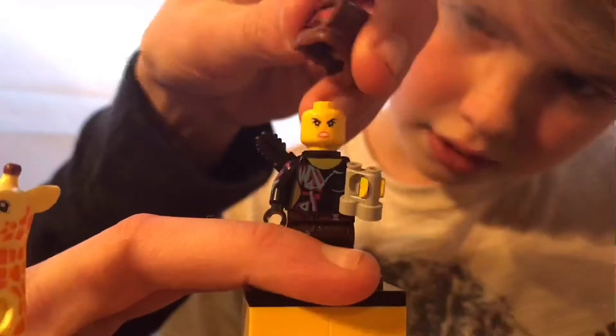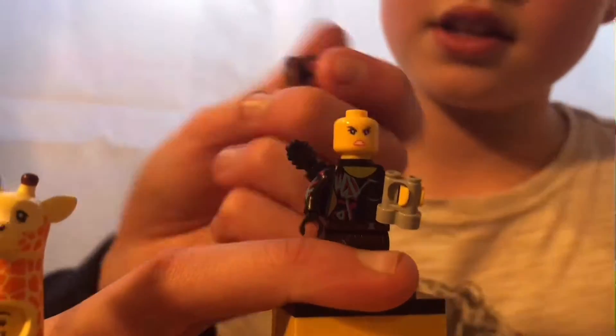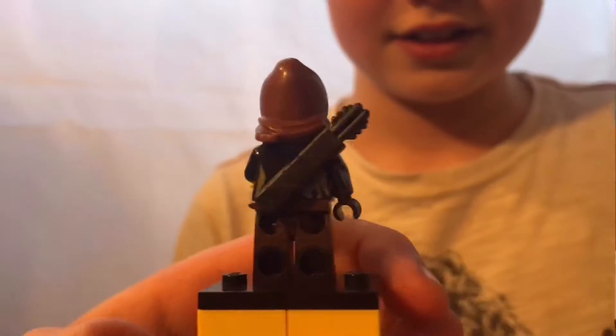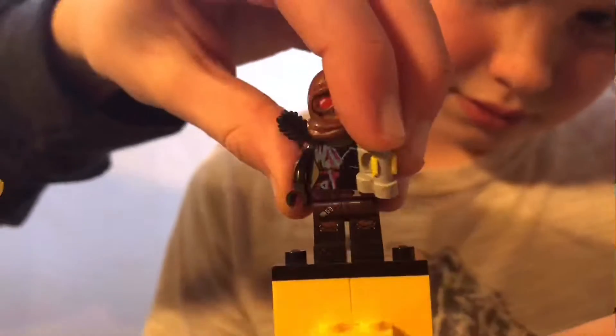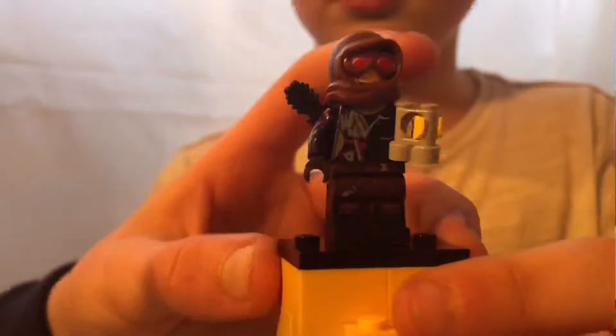Next we have Wild Style with this new exclusive head slash hat molding — it doesn't really have any hair but I'm not going to call it that. I'm really happy it's not rubber; it's actually hard plastic, which is really nice. It is exclusive to the series. She's got a little crossbar on the back, dual molded legs, and a nice gray telescope.